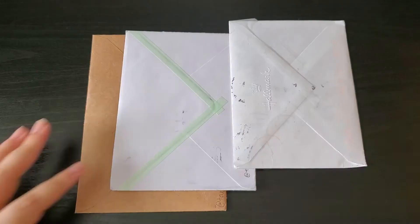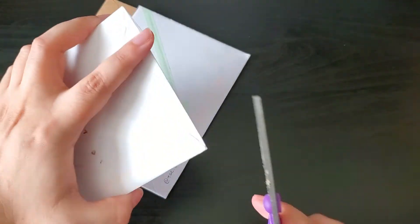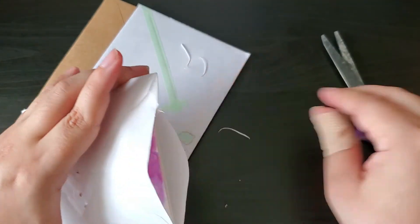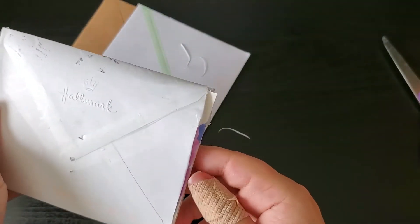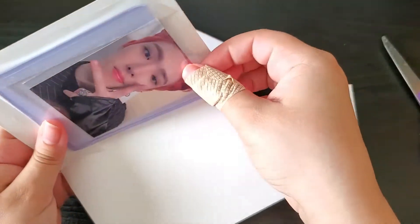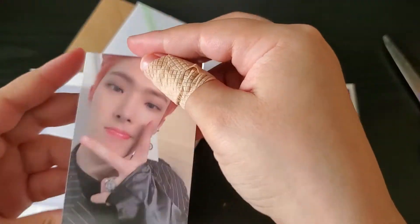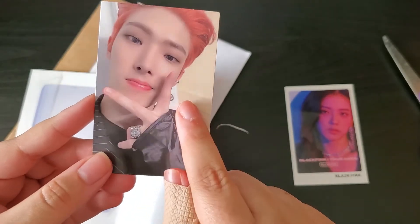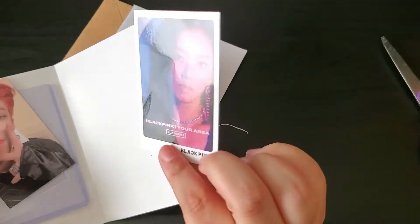I completely forgot that I also wanted to open things that came in the mail today. I got my Mingi photocard from eBay — I was missing this for a while. I do have his other version from this album already so I'm really happy about that. I also believe I'm getting a San photocard soon from a trade.